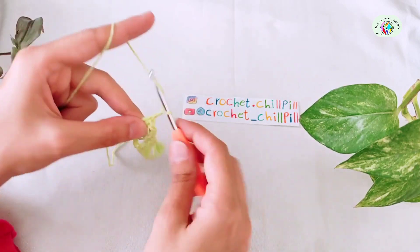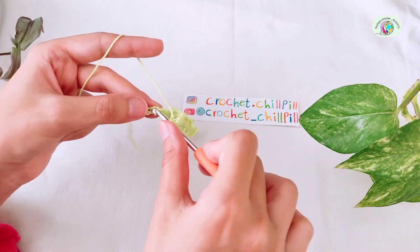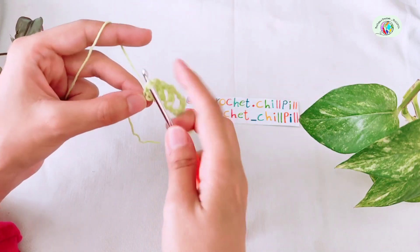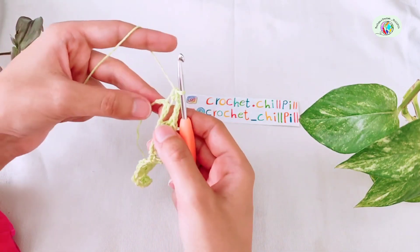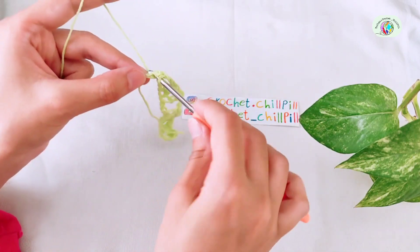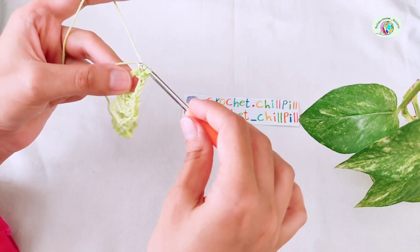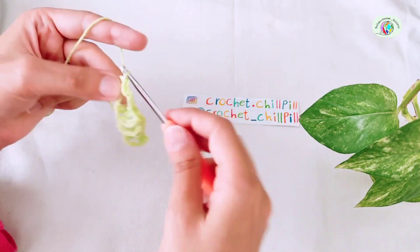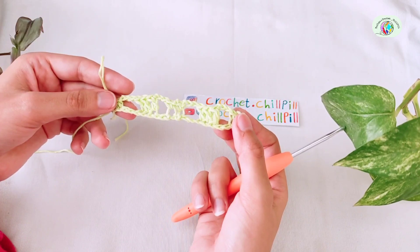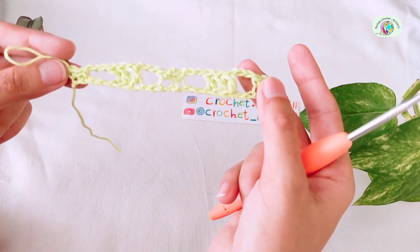Chain 3. Skip the next 2 chains, make a single crochet next. At the end of the row, you'll have 1 chain left — make a single crochet into the last chain. And this is how it looks like at the end of row 1.